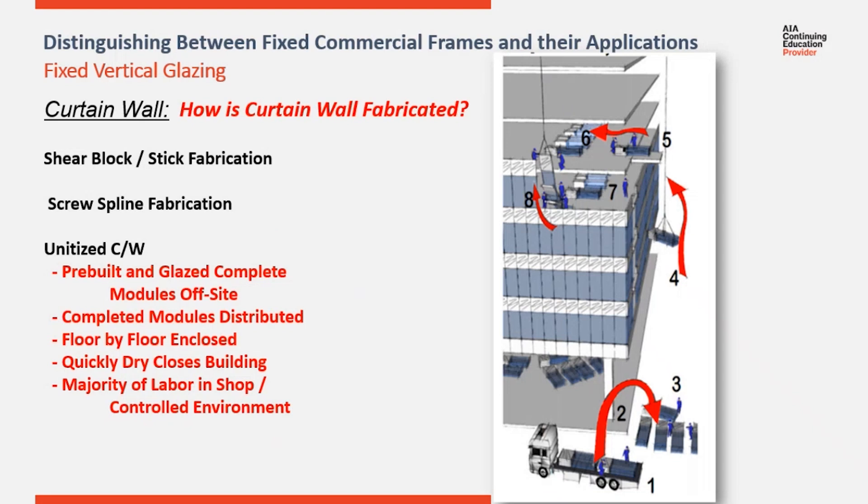You can see now going from a stick system where we're assembling piece by piece, part by part, component by component in the field, to a unitized system where we pre-built pre-glazed modules. The goal is to shift as much labor as we can from the field back into the shop. We have greater quality control, greater supervision, better work environment, cleaner conditions, and you can get more work done in a controlled environment than in the field.